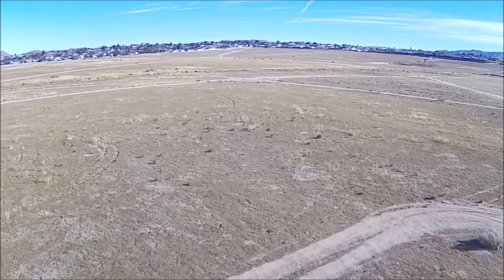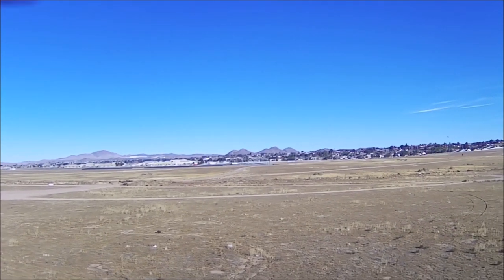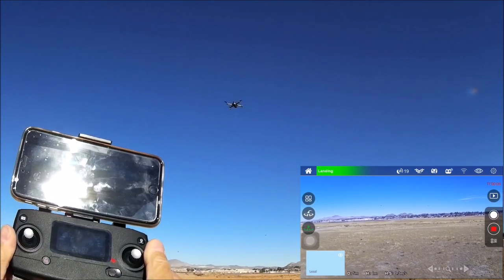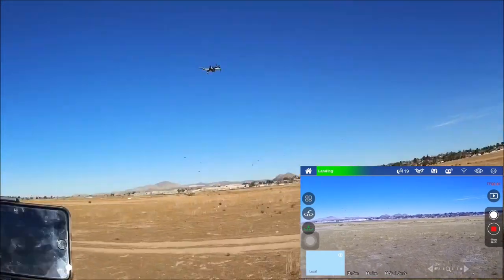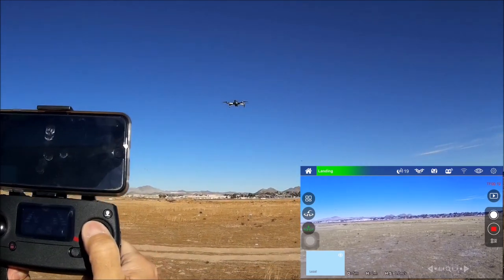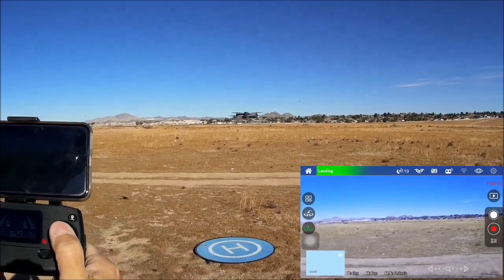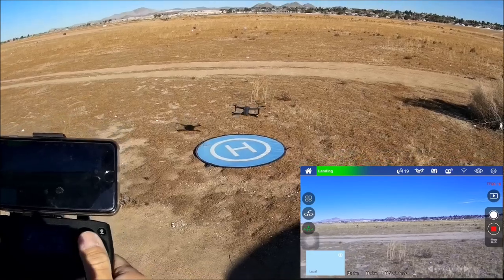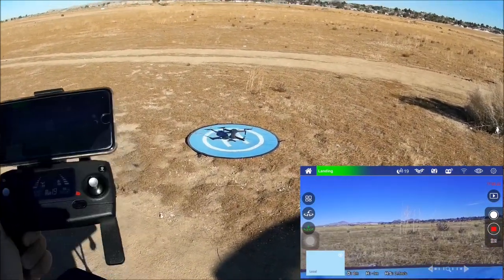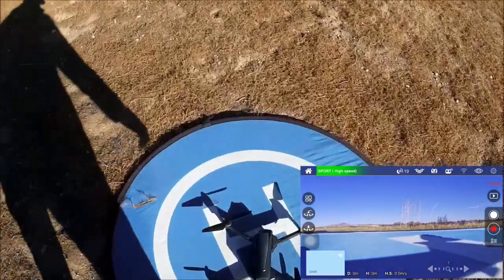Using one-key to land — it comes down, hovers near the landing pad, and you are still able to maneuver the quadcopter to where you want it to land. It bounces up and down slightly and then the motors shut off. Placing it in the middle of the landing pad.